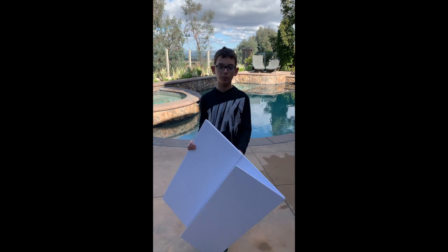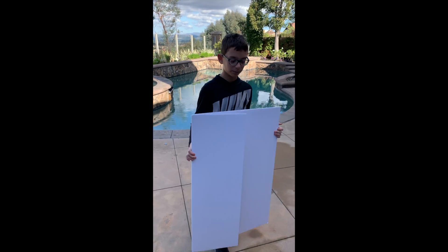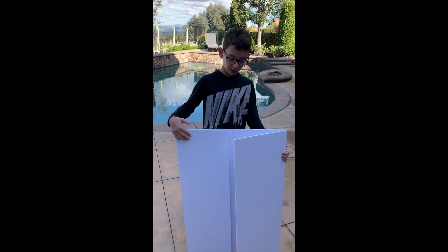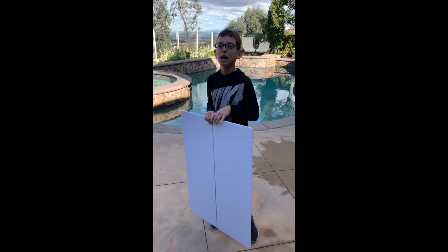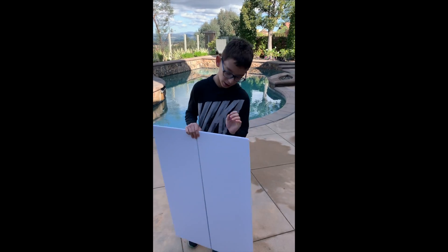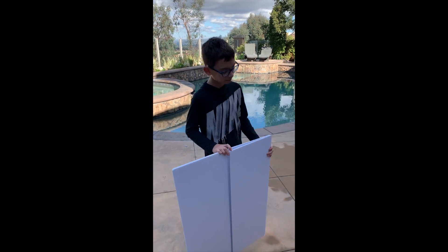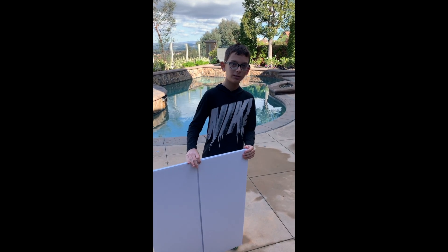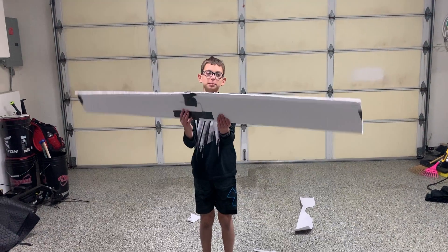Today we're going to make a glider with this foam board, and if we run out, cardboard can also be used, along with tape and possibly glue. There might be a little surprise that could add to it if it flies pretty well. Let's start building. Okay, I built the wing — it's kind of big.